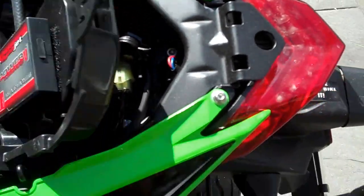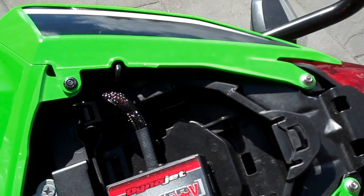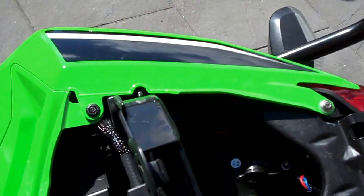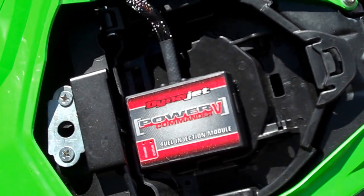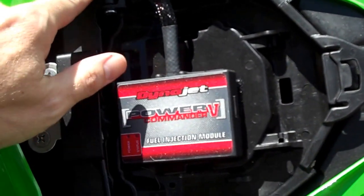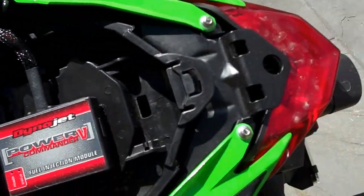So do the right thing and get yourself one of the BMW style power sockets. There are plugs and stuff you can buy for them. I've actually got a battery charger and I've modified the plugs on it — I've got a standard BMW power plug I can plug into the bike, and I've also got standard alligator clips so I can charge a standard battery as well. If there's enough interest, I can make a small video on the charger I've got and the small mods I've done to it.